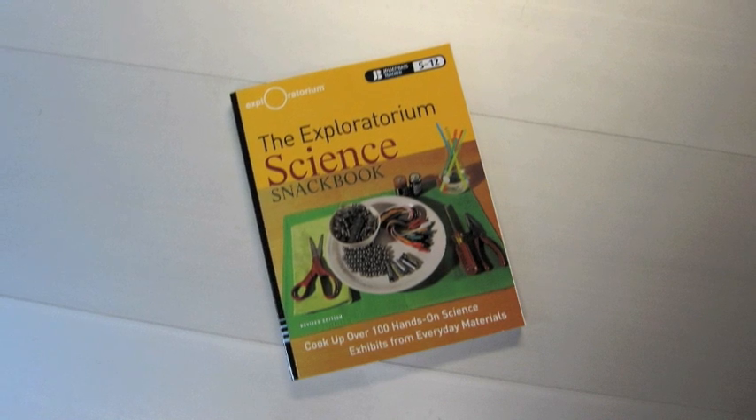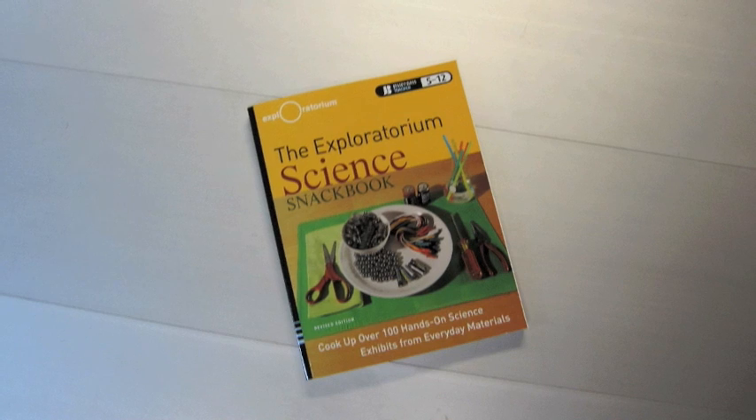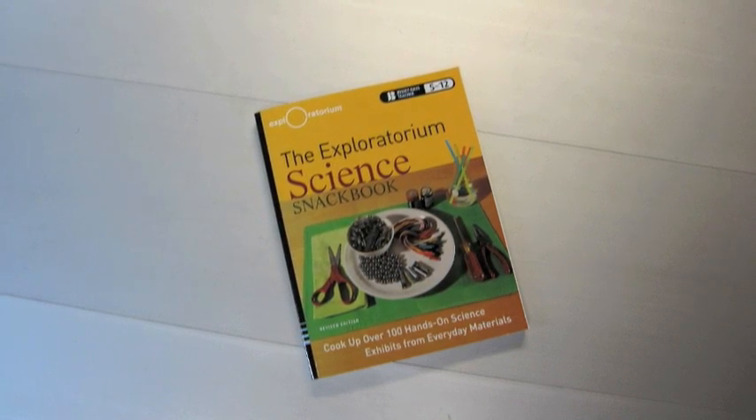For more information about this activity, or 111 more, check out the Exploratorium's Science Snackbook, a collection of teacher-developed activities for secondary math and science teachers.